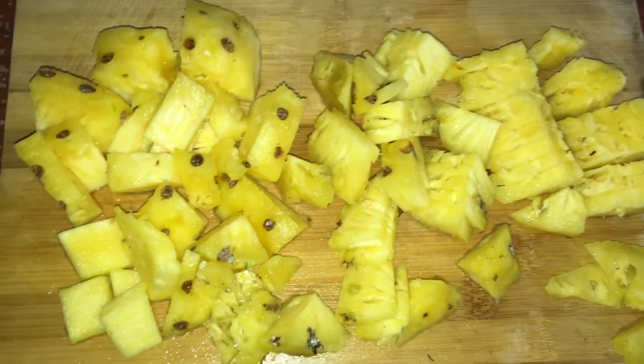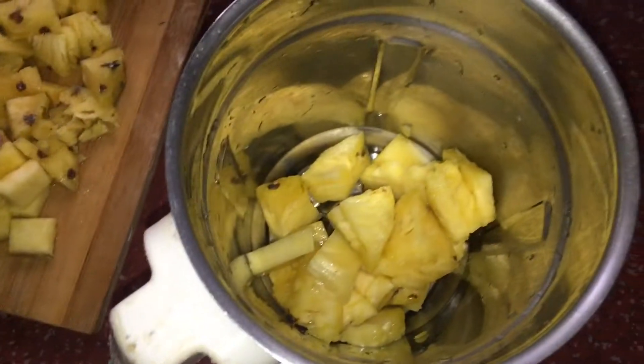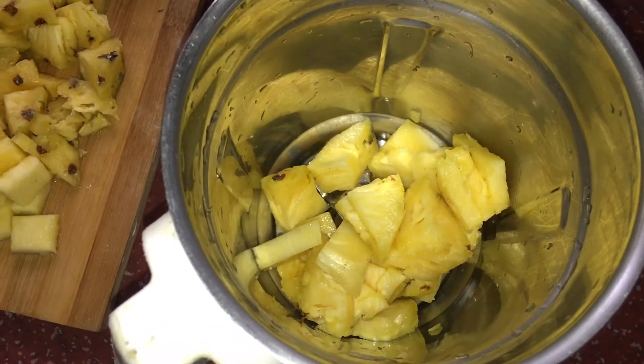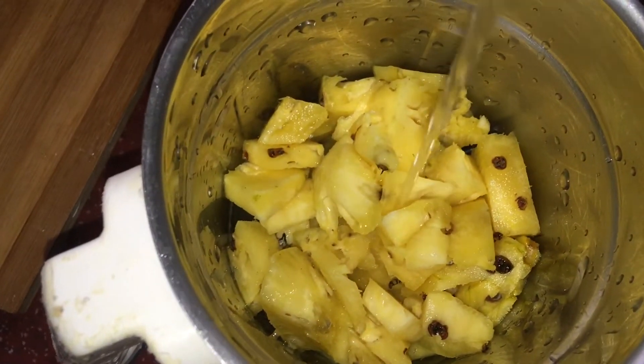The next ingredient is pineapple. We add the pineapple into a mixer jar — a small size of pineapple. We also add 3 small carrots and 2 glasses of liquid.